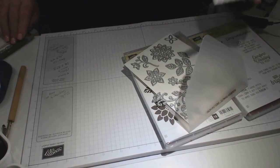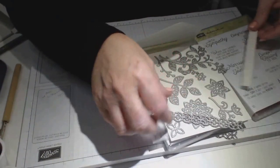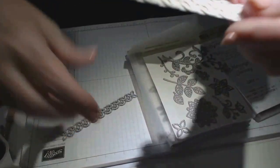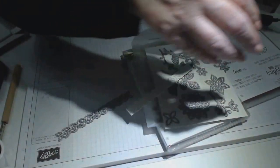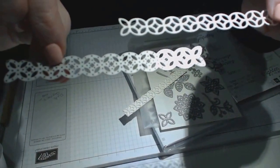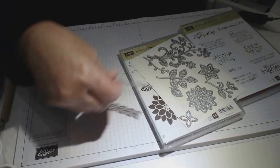With the bundle you also get these gorgeous Thinlets, including this border that I've used to create the border on the card. It comes out like this — it's such a cute little flourish border. I'll show you how I've done the borders in a second. Basically these Thinlets all come with the bundle.